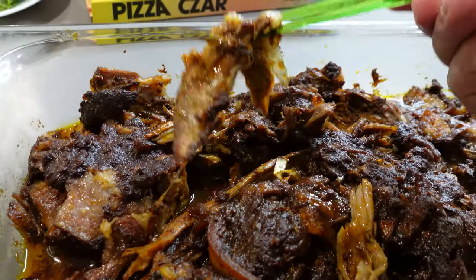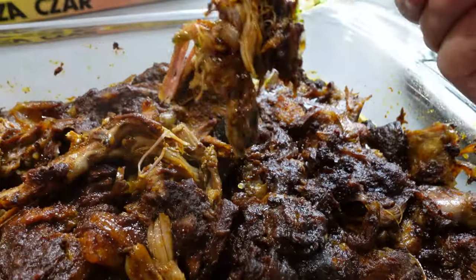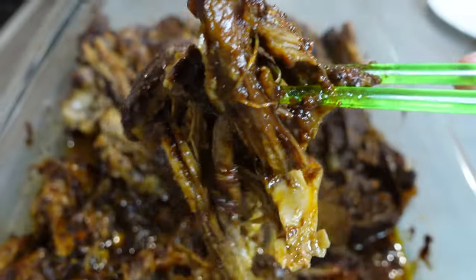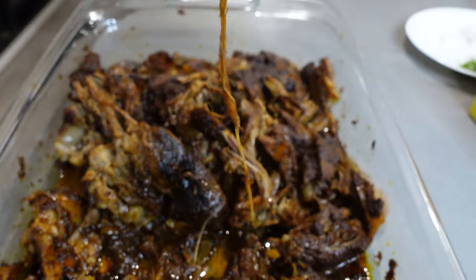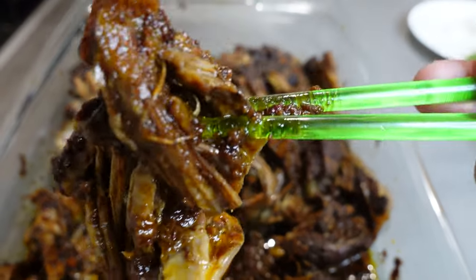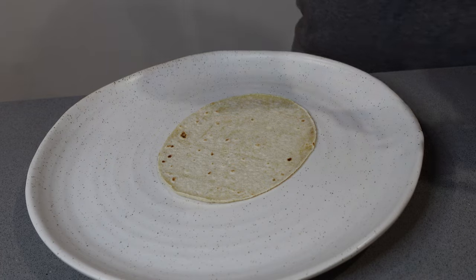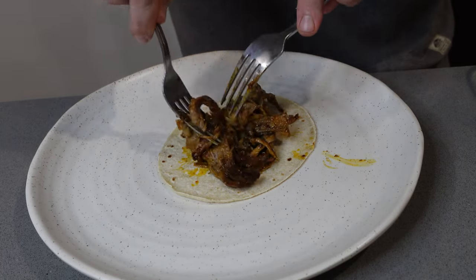What you're looking for is some charry, dark bits on top while still being very tender — the caramelization adds a real depth of flavor. Then place your shredded meat onto a corn tortilla.